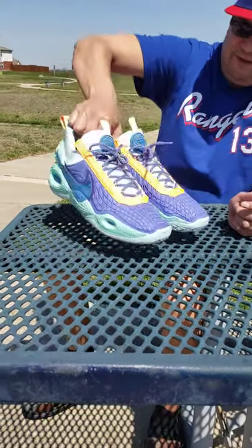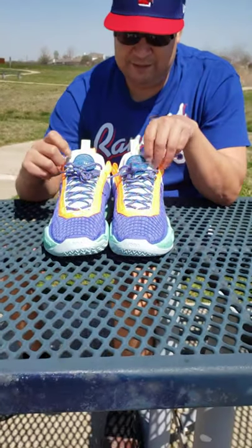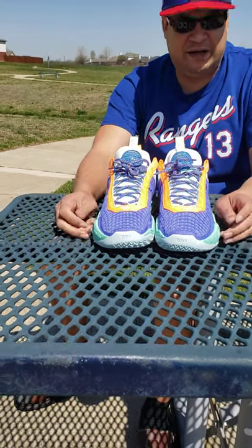Right here on the tongue it says Nike Cosmic — that's the name of the shoe. Lightweight materials, at least 25% recyclable. That's all I got. Hopefully y'all liked this video.